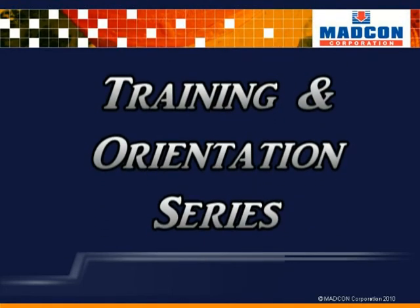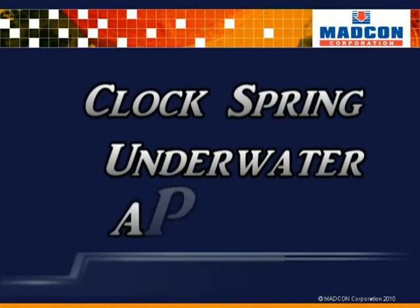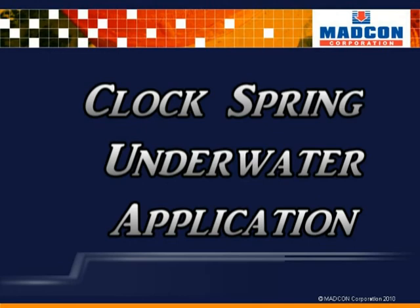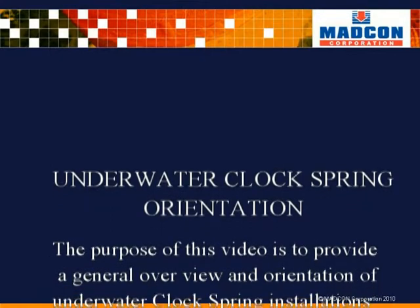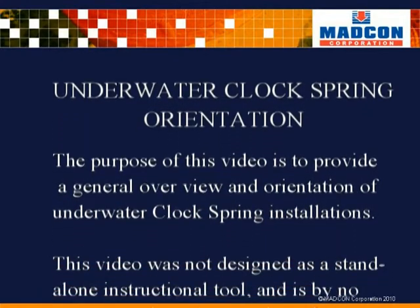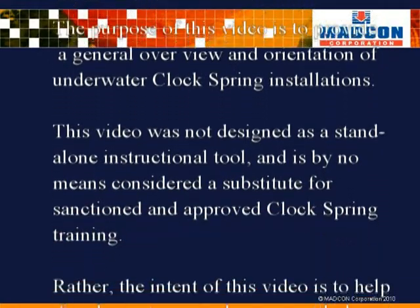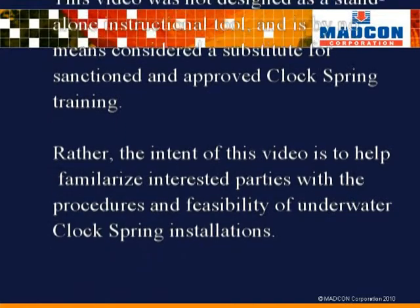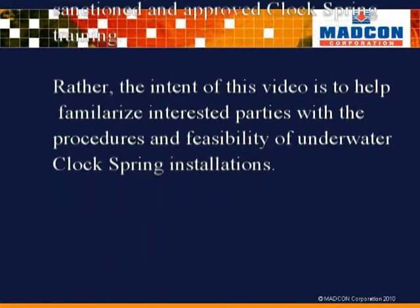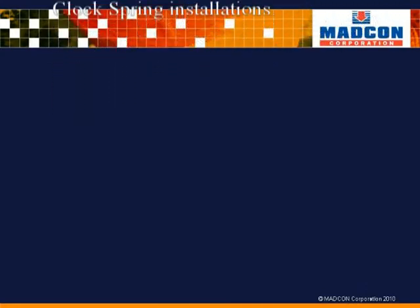MADCON Training and Orientation Series presents: Clock Spring Underwater Application. The purpose of this video is to provide a general overview and orientation of underwater clock spring installations. This video was not designed as a standalone instructional tool and is by no means considered a substitute for sanctioned and approved clock spring training. Rather, the intent of this video is to help familiarize interested parties with the procedures and feasibility of underwater clock spring installations.